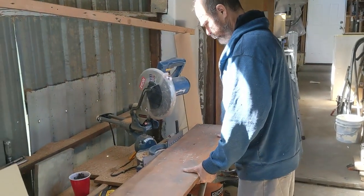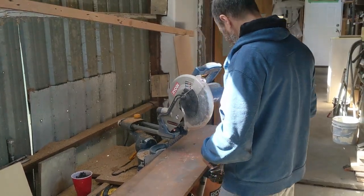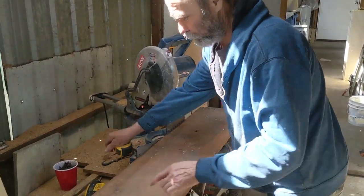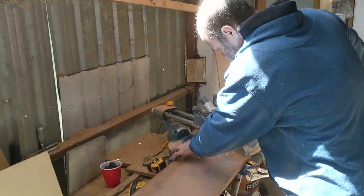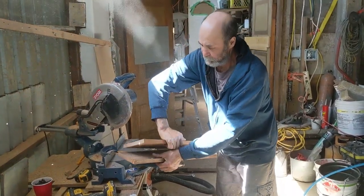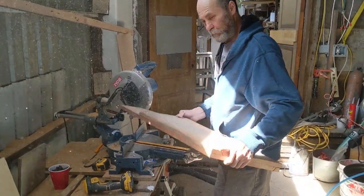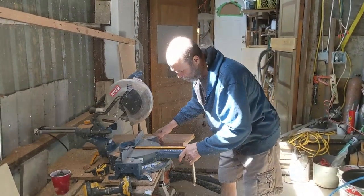I'm gonna set this board in there — the laser is gonna indicate where it is. 24, 18 — 24, 18. So I'm gonna cut this straight on the end, so I'm just gonna make one. Then once I have it in here, I'm just gonna put this board together. Like you guys can see there, that way I can get a straight part. Just gonna bring my saw back to a straight cut right now.